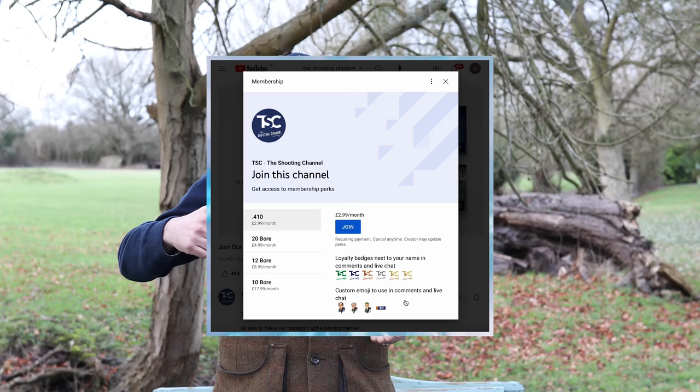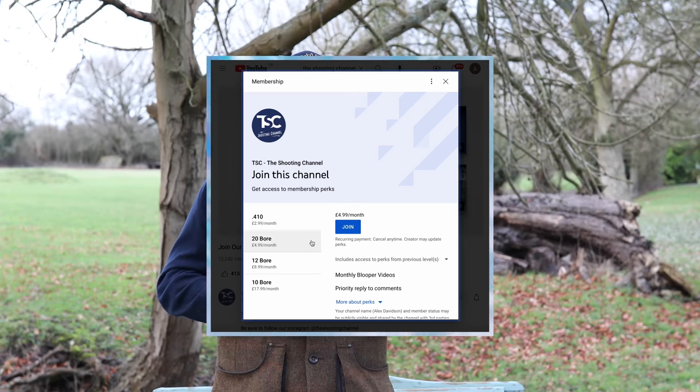I hope you've enjoyed this programme. Please like us on Facebook, follow us on Instagram, and please join the membership for as little as £2.99 a month. Don't forget to subscribe — it really helps us to give you content like this. Thank you for watching and we'll see you on the next one.